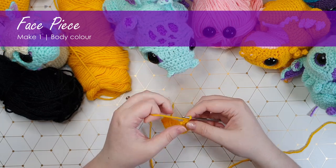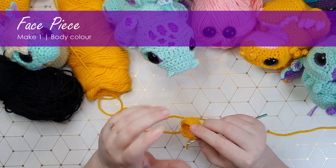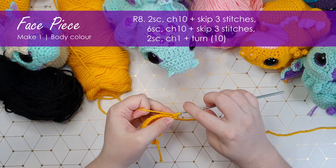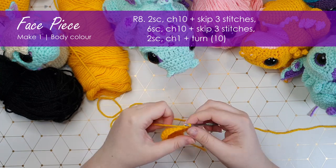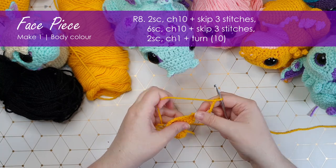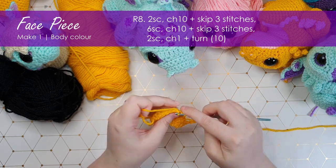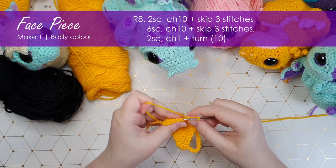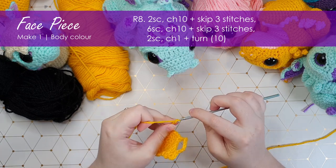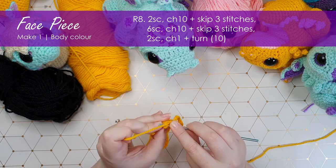Now we're going to start building in the eye sockets by leaving chain gaps. If you've done either of the other two dragons, you're already familiar with this process, but I'll run through it again. I'm going to start with two single crochet, then chain ten, skip the next three stitches, and put six single crochet across — there is our first eye loop. We're going to create another one on the other side by chaining ten again, skipping three, and then putting a single crochet into each of the last two stitches.